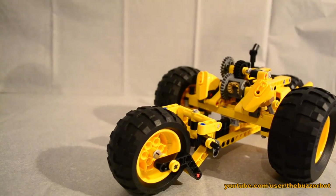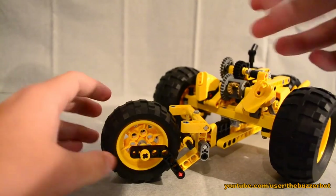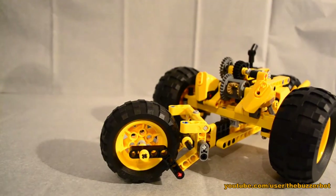I saw the new 2013 LEGO Technic sets and two of the smaller ones come with pullback motors, so I'll be sure to get those so I can make more Hero Factory racers. Basically, this vehicle has a differential through the axle — that's what real cars have.